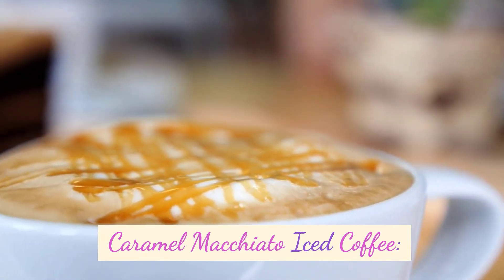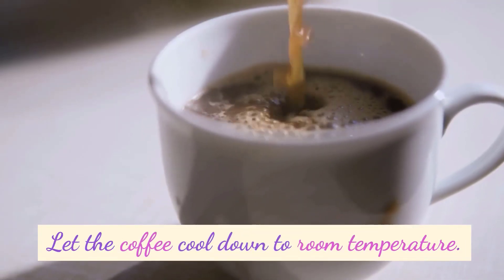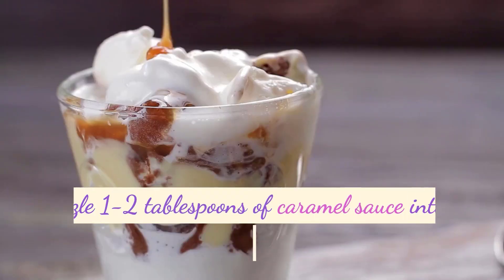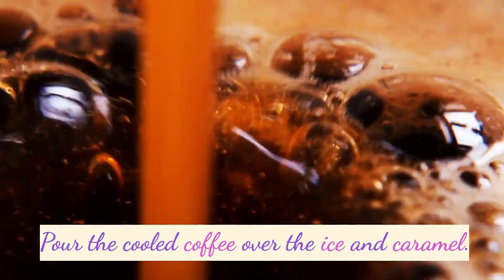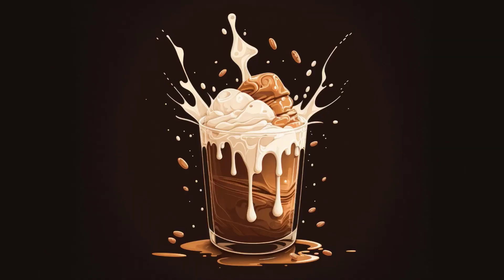Caramel Macchiato Iced Coffee: Brew a strong pot of coffee. Let the coffee cool down to room temperature. Fill a glass with ice cubes. Drizzle 1 to 2 tablespoons of caramel sauce into the glass. Pour the cooled coffee over the ice and caramel. Add milk or cream to taste. Stir well and enjoy your caramel macchiato iced coffee.